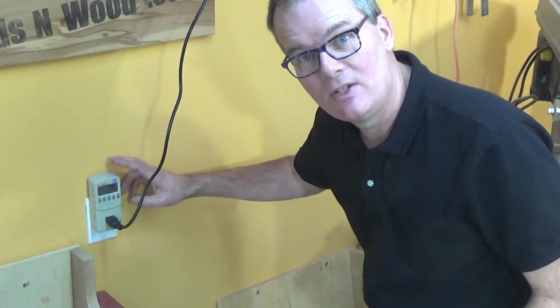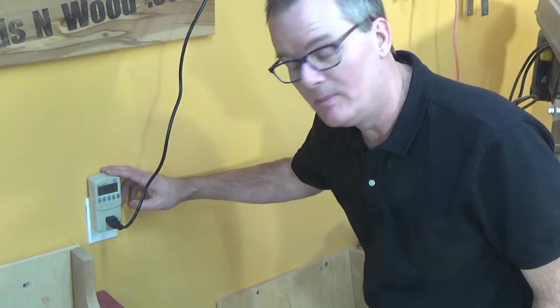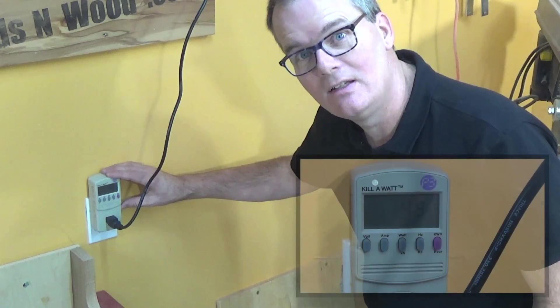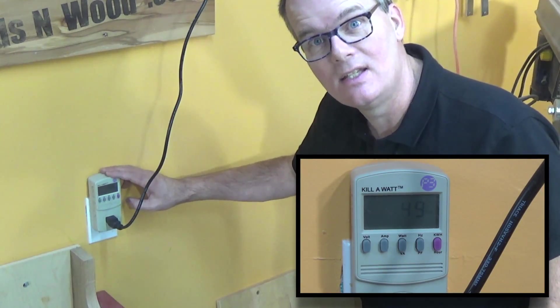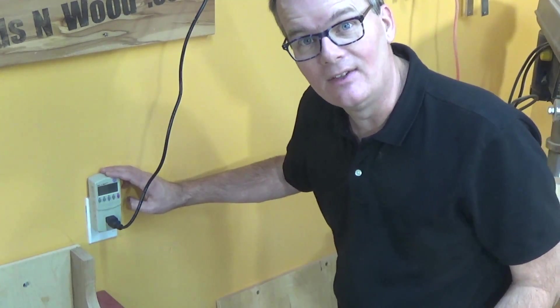I borrowed a kilowatt meter to measure the actual usage of the LED strip, and right now it's fluctuating between 49 and 50 watts. That's really interesting because the manufacturer lists this thing as taking 72 watts, so that's a lot less.